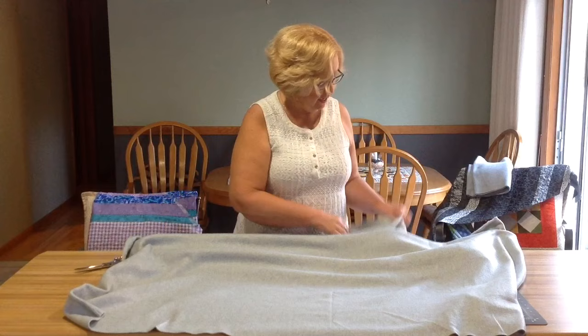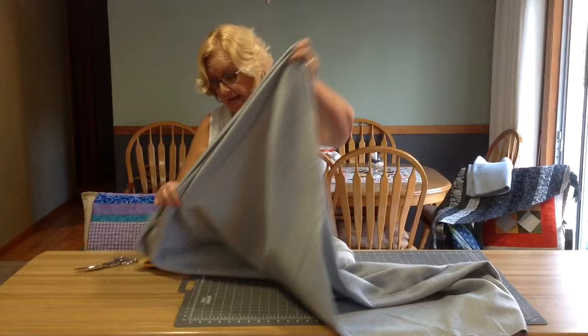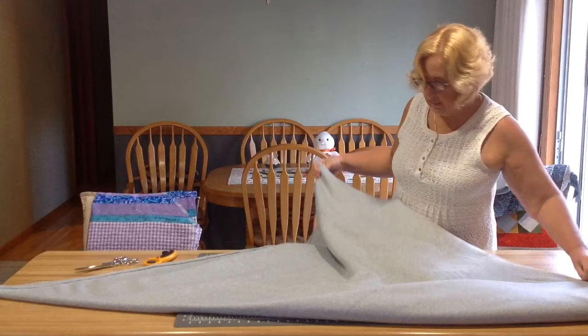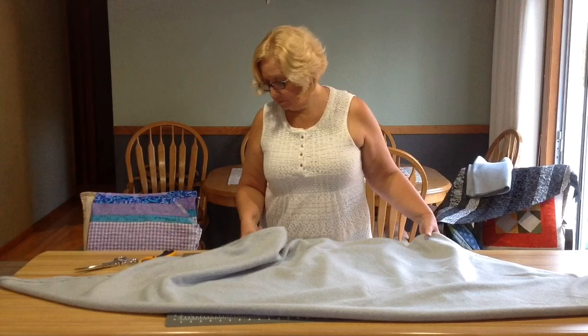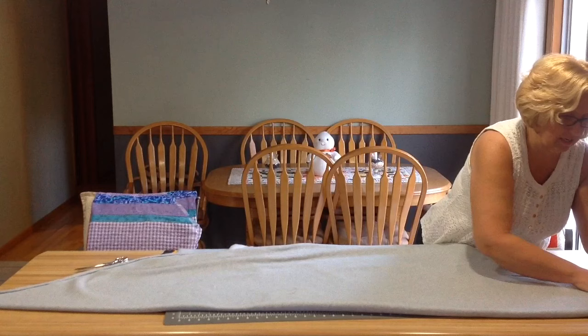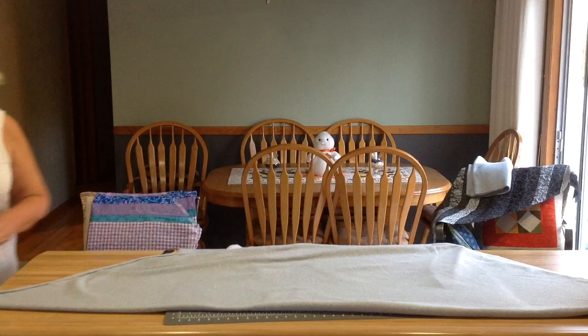So now we have our approximately 60-inch square piece of polar fleece. We're going to open it up all the way and fold it corner to corner. I am very fortunate to have this beautiful kitchen bar to work on — if you don't, a ping pong table or the floor works, whatever you need to stretch this out and flatten it. Don't worry about it matching exactly because in the next phase you will see why I'm not getting super fussy with that.